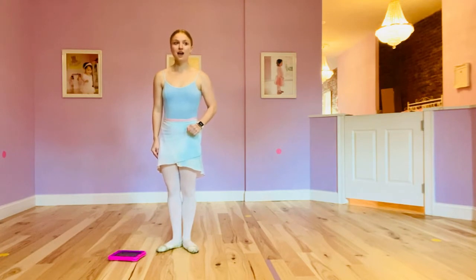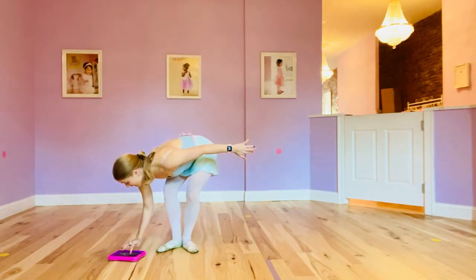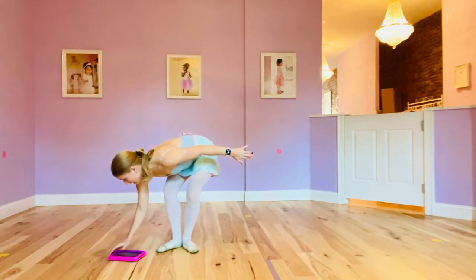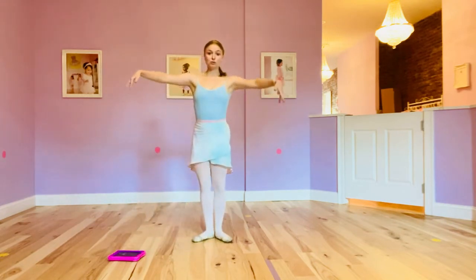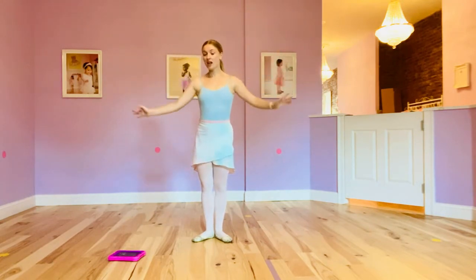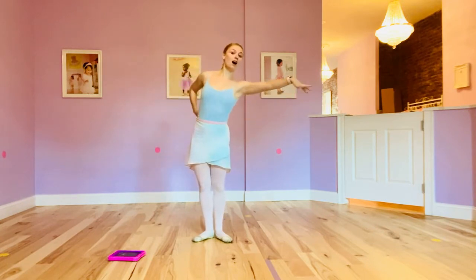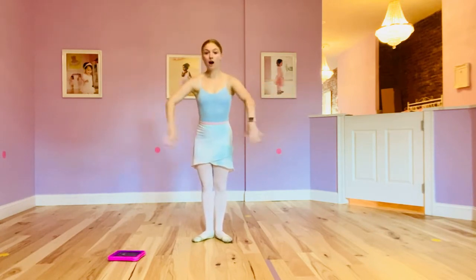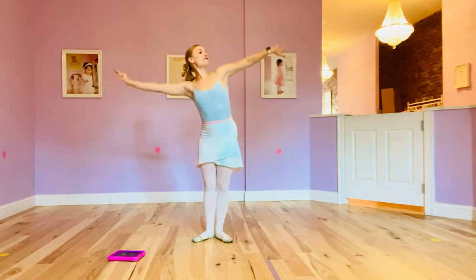What about our fingers? How could you just dance with your fingers? Ready? Can you show me? How would you dance with your fingers? Would you just smile? Would you reach your fingers? Would you reach your fingers really far? Reach. Big circles.